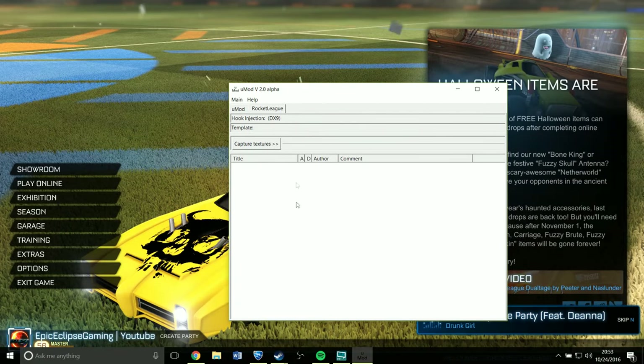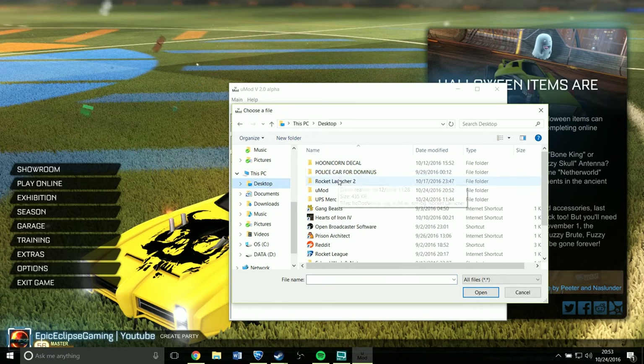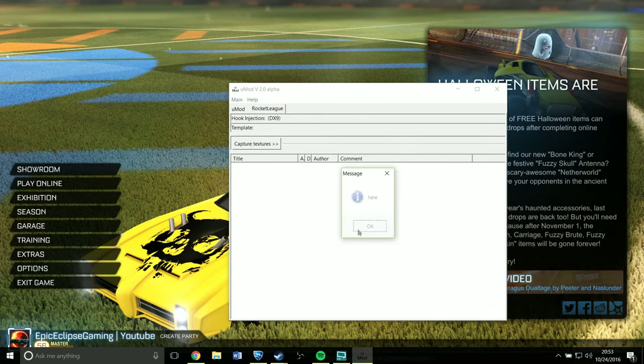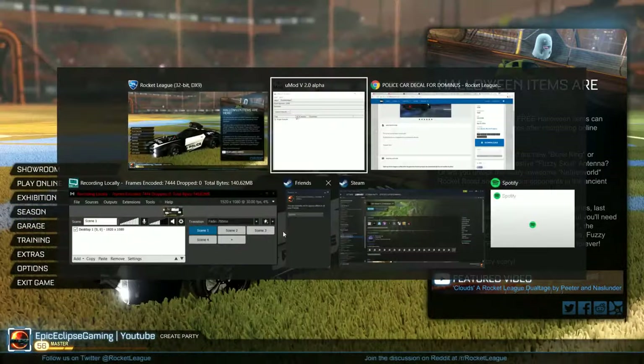You want to open that up, then right-click and press Open Texture. Go to Desktop, and for the Dominus it's simple — you just go to this file and open it. And there you go: police. Badass. Got a little police hat on, black wheels. It's nice.